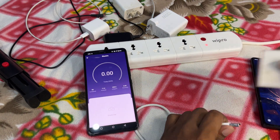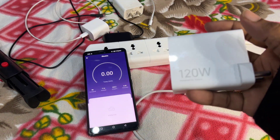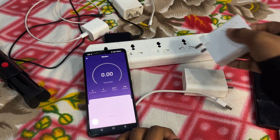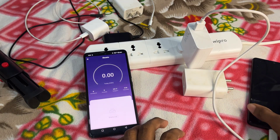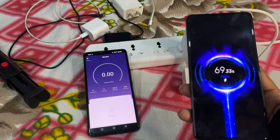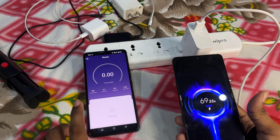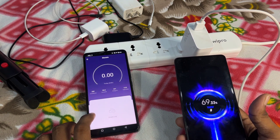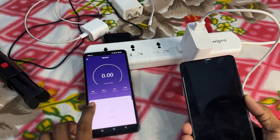Here I'm connecting the 120 watt charger to my 120 watt mobile. I've connected it now — you can see it's charging and it's showing quick charge. Let me charge with the 120 watt charger now. Let's check the wattage values being consumed by the charger.